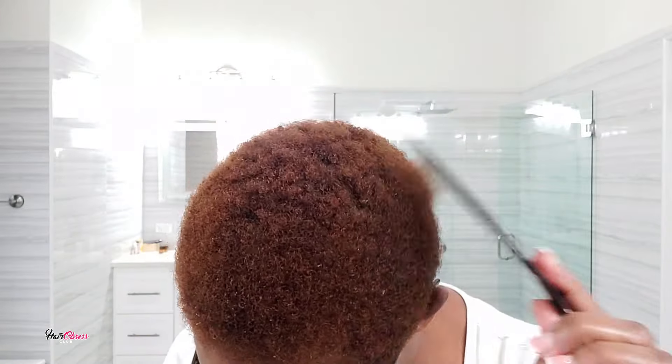So I'm starting off on freshly washed hair and I'm going to be picking out my hair just to get the tangles out. My hair is still damp, and one of the first things that I do on damp hair is adding a hair oil.